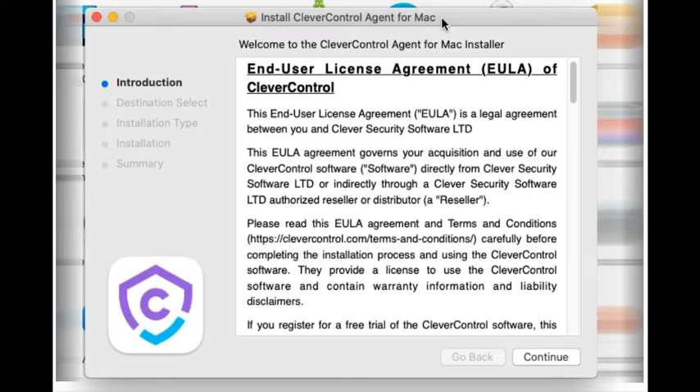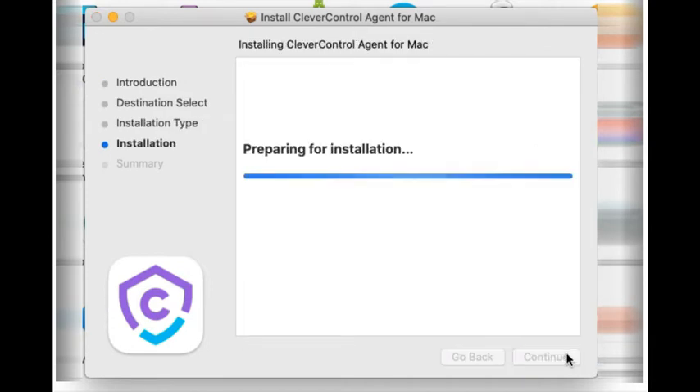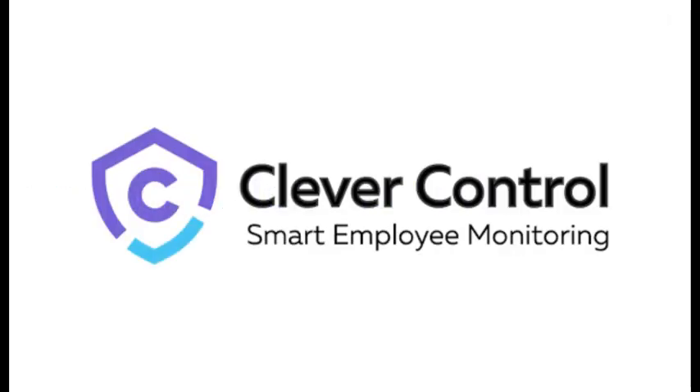The installation process is simple and takes only a couple of minutes. Any PC user can install and configure it. CleverControl doesn't have an interface and works in hidden mode after installation.